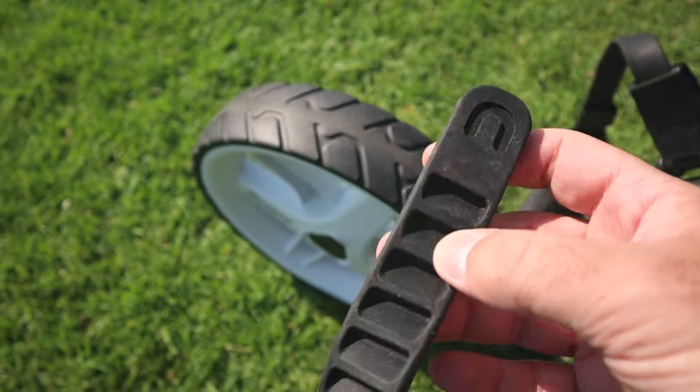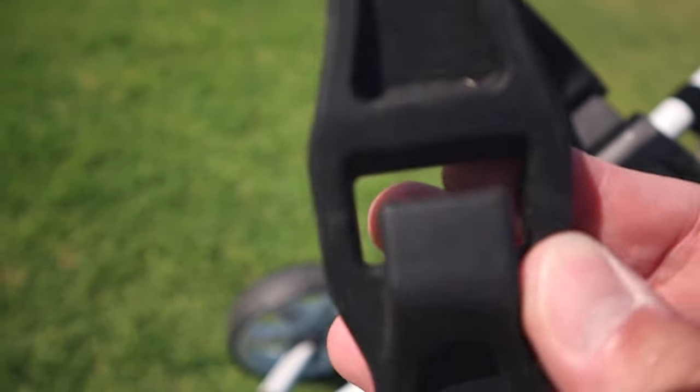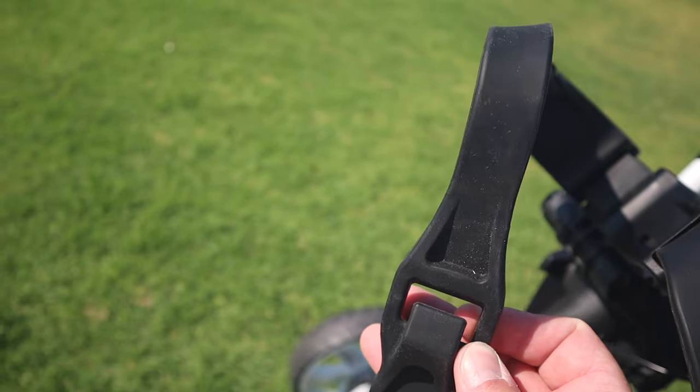The rubber silicone straps are very durable. I've had no signs of wear or damage on them. I do keep the cart in the shade and indoors at all times, so it doesn't actually sit in the sun. So if you live in a hotter, sunnier area, I would recommend keeping this indoors or covered somewhere.